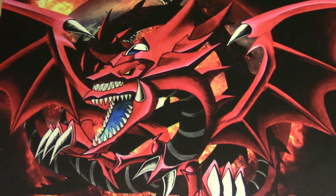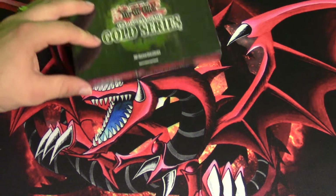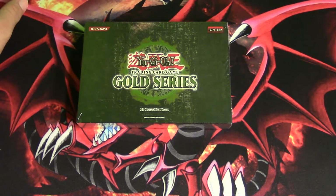What's up my fellow YugiTubers, you know who it is — Traditional YuGiOh. Today we are going to be opening a single Gold Series 2008 booster box. This is the very first Gold Series ever released, from 2008.